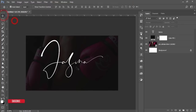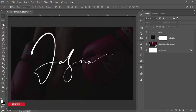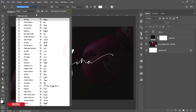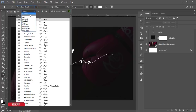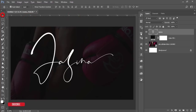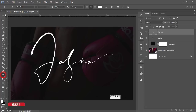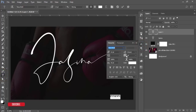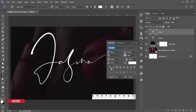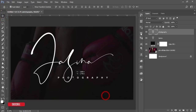Press Ctrl+T to make it smaller and reposition it to the middle of the photo. Then go to the Text tool again to write 'Photography'. Change the font type — go to All Caps options and select Nexa Bold. From the Character options, increase the spacing between letters and set the font size to 16.